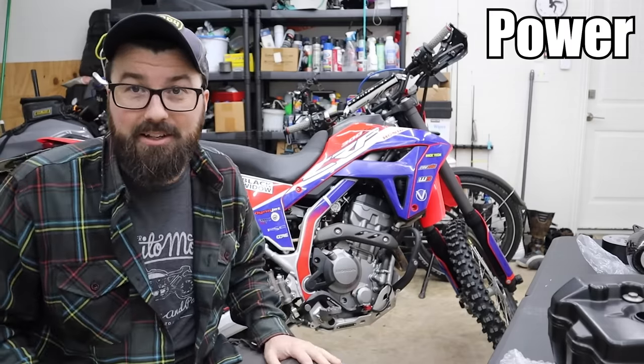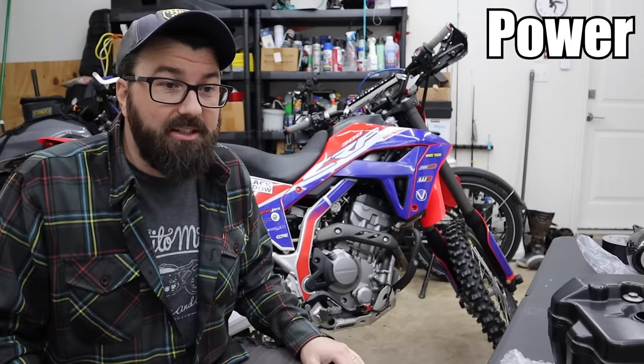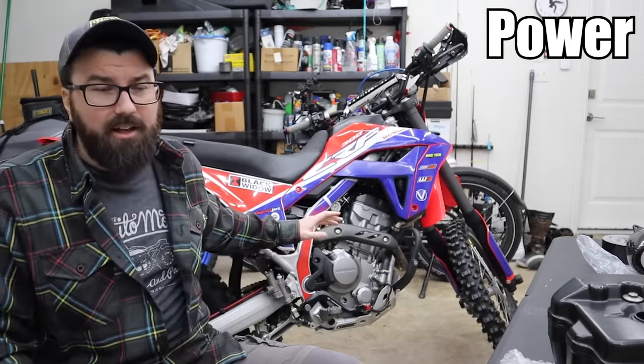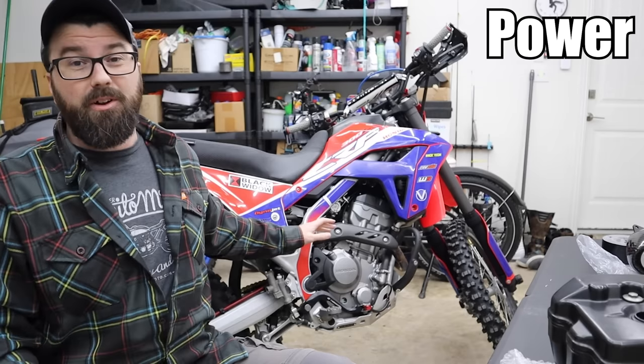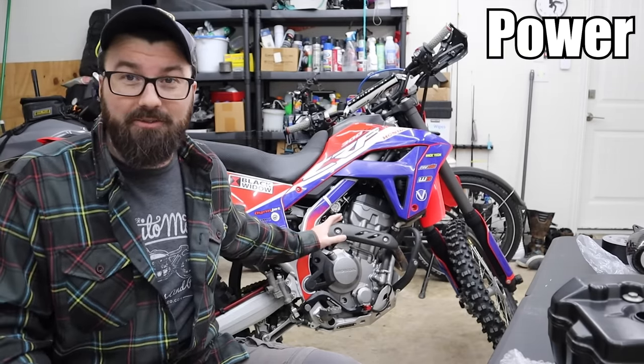When I have to get this thing retuned at the end of all these mods we're about to do, it's going to require me to probably do some traveling. Those modifications, while we didn't quite get the result I was initially looking for, it's actually really great right now. That throttle response is way better than it was before. Having that much low end — this is a great little engine as far as power is concerned.